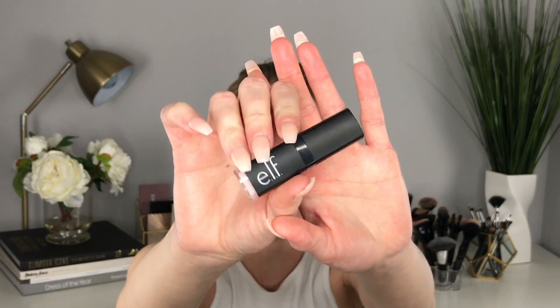Now I'm going to prime my lips using the ELF Lip Exfoliator in the flavor Cherry Tart. I actually use this all the time — I put it on my lips right before I start my makeup to soften them up a little bit. It tastes yummy too!